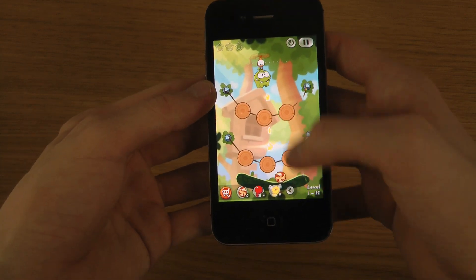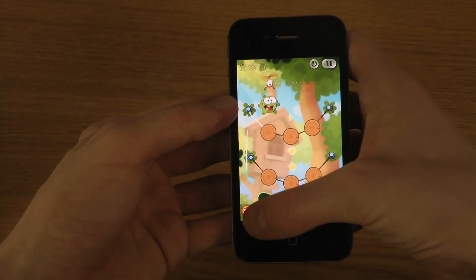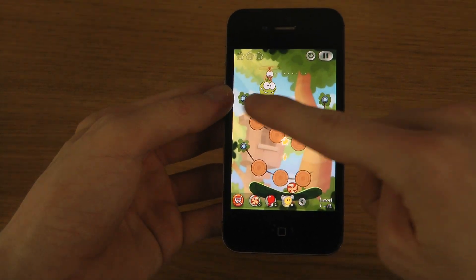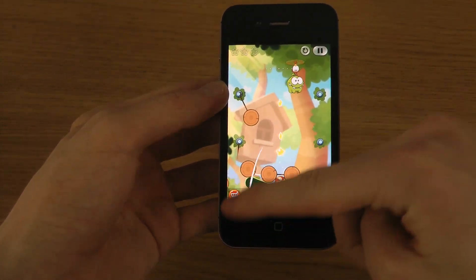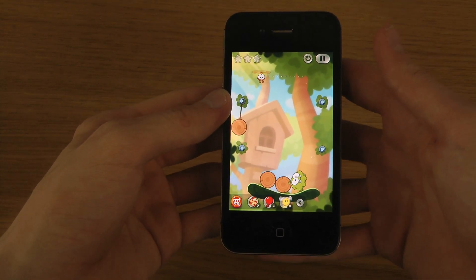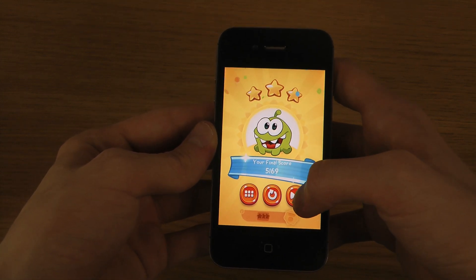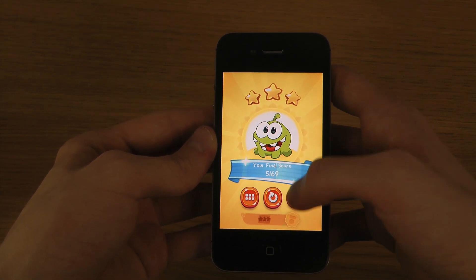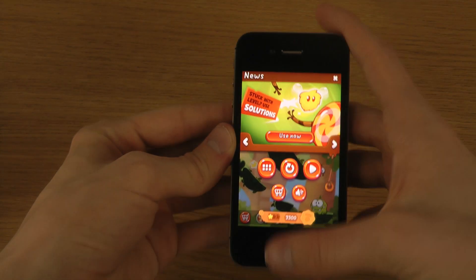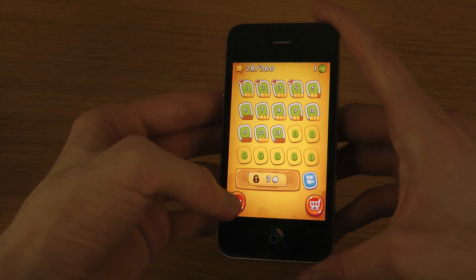It is fun to try to make like a super crazy thing here. That is awesome. So just a quick little look at this game and I got to say it is pretty awesome. You should definitely check it out.